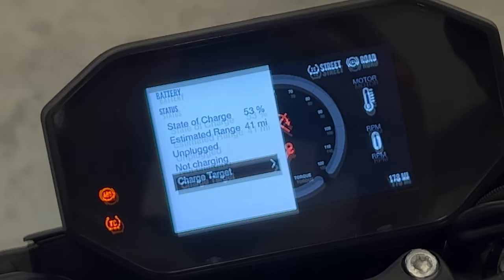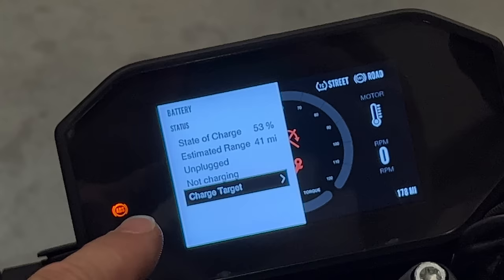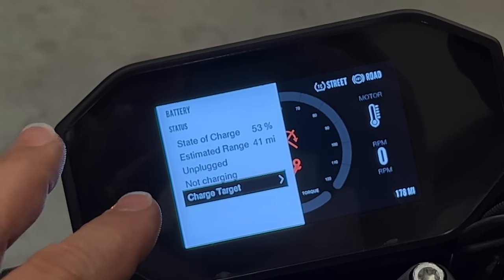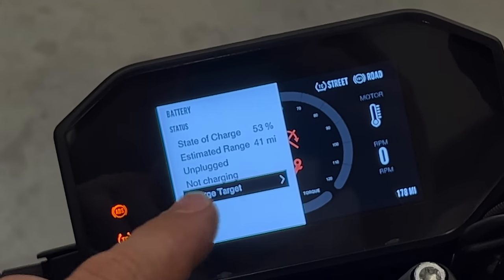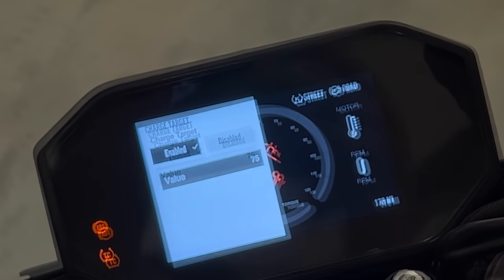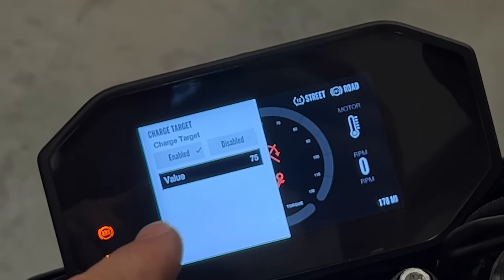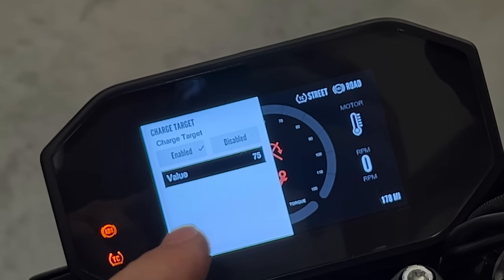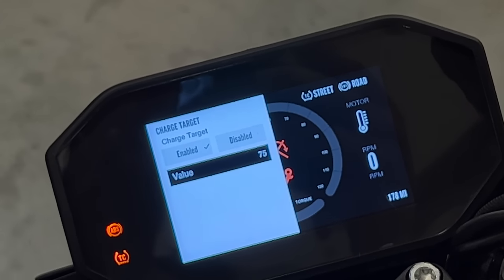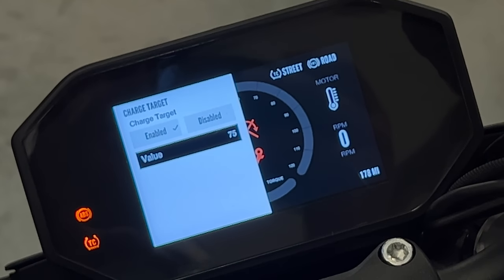Under battery, right now my battery is charged to 53% and it's estimating — based on the riding style I've been using — that I have 41 miles left. If we select charge target, with the settings I have selected, it is only going to charge the bike up to 75%. This is to prolong the life of the battery. You don't want to be charging your battery fully all the time if you don't have to.